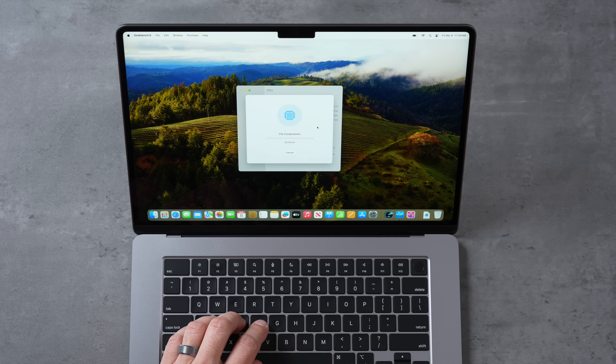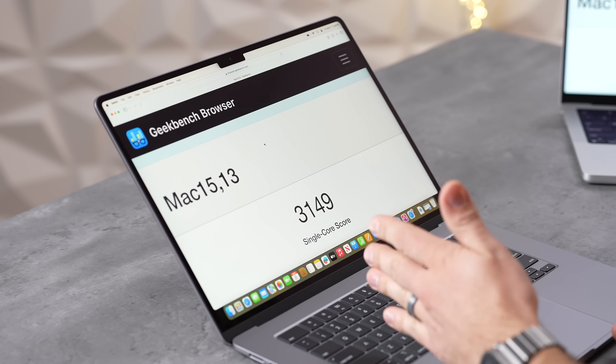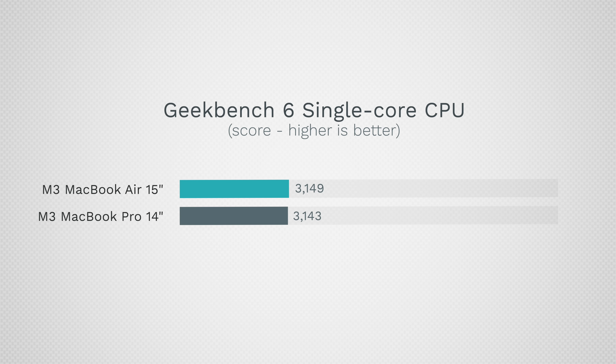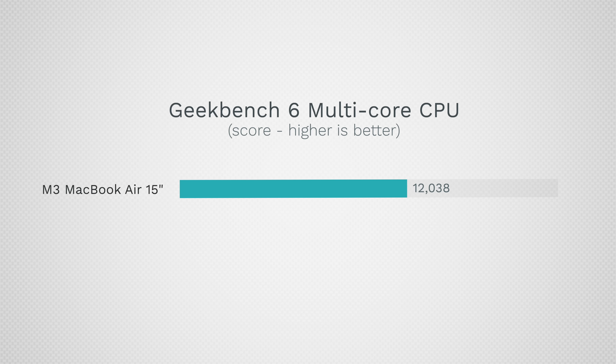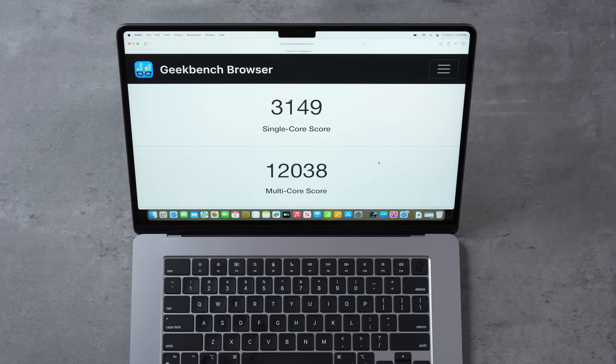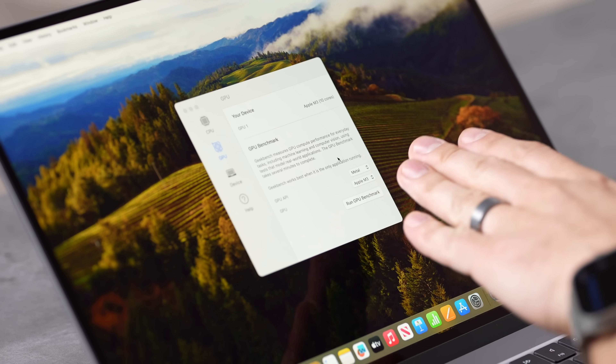We have Geekbench 6 results. Single-core: 3,149 — the M3 chip is super fast. Looking at the more expensive MacBook Pro with the fan, it's actually slightly lower. Multi-core: 12,038 on the MacBook Air — higher than we ever got on this machine — versus 11,572 on the MacBook Pro. I remember it being about 11,800 last time. How in the world is a fanless MacBook Air actually outperforming it? That is crazy.